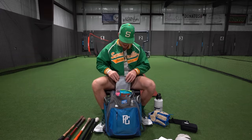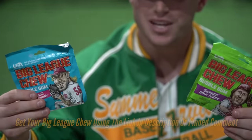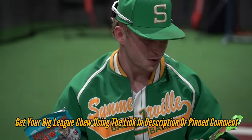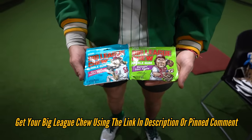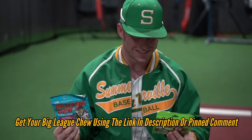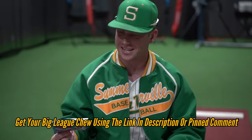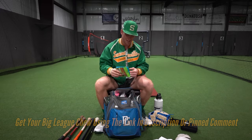Now we're going to get into the top compartment of the bag. I got a few Big League Chew. They reached out to me over the summer and we started collabing a little bit — I'm so thankful for this opportunity. This is just a childhood dream of mine. It's just an unreal experience. I get to share it with the whole team. I appreciate it guys, thank you.